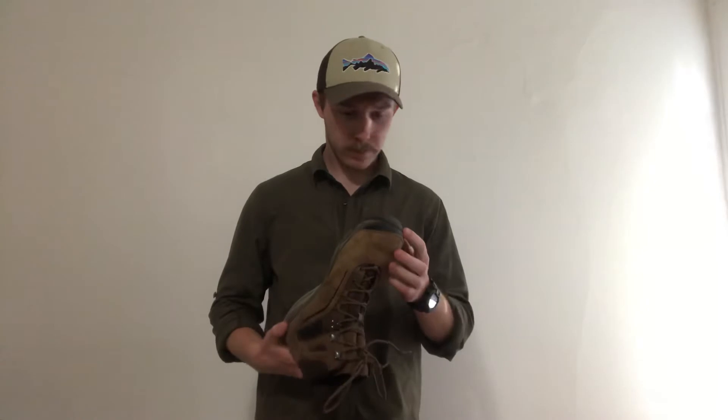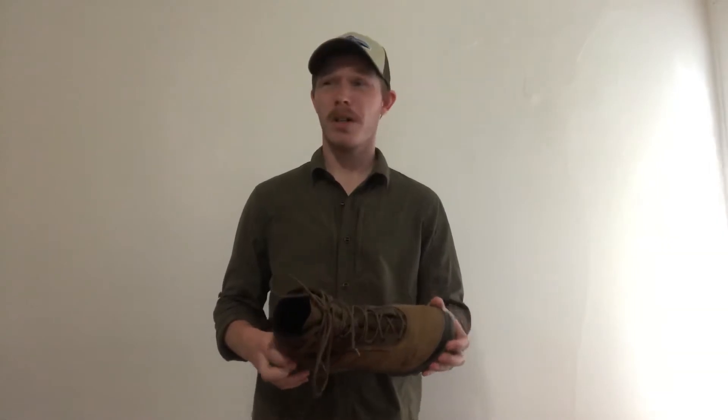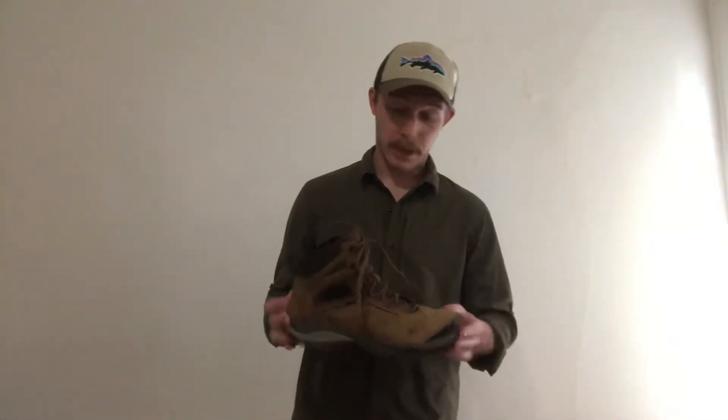Getting into it, what's my experience with them? I've put probably 200 miles, if not more, on these. It's really hard to tell, but I've had these for a little bit more than a year. And I'm just in love with them.